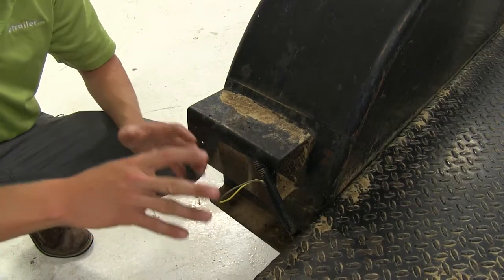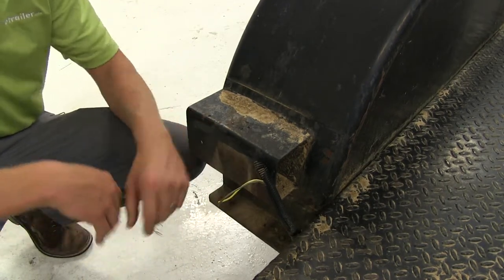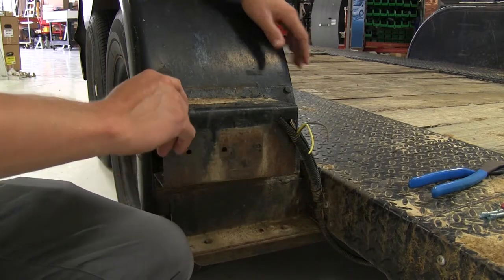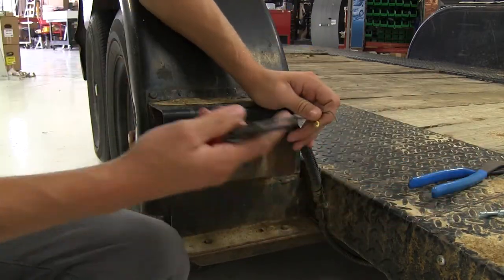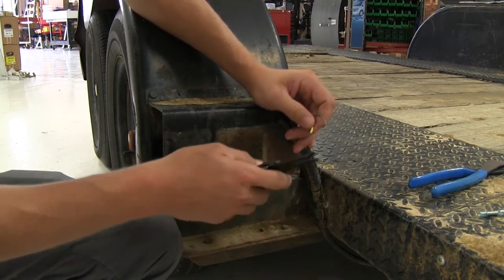I've already gone ahead and removed my old lights. You can do so by removing the nuts on the back side of the light and snipping the wires. It's not a bad idea to make sure the area is clean of any dirt or debris. We can get started by taking some wire strippers and stripping back our wire about a quarter to three-eighths of an inch.